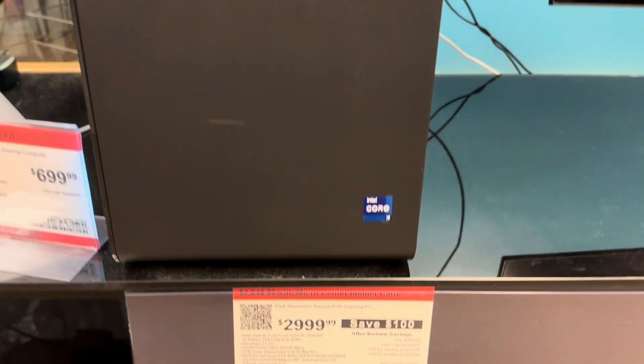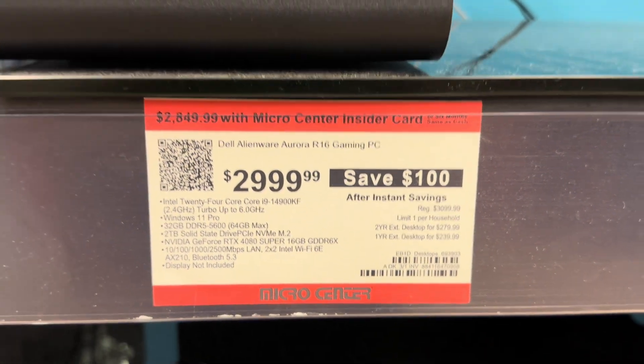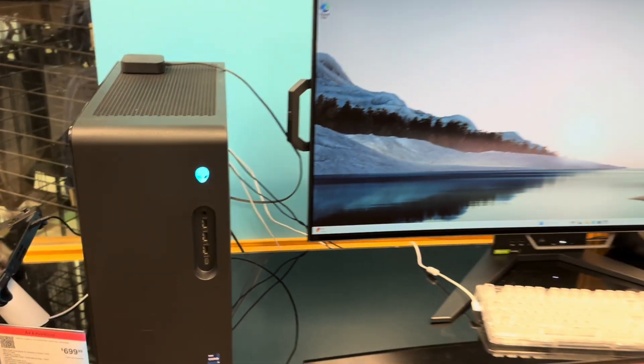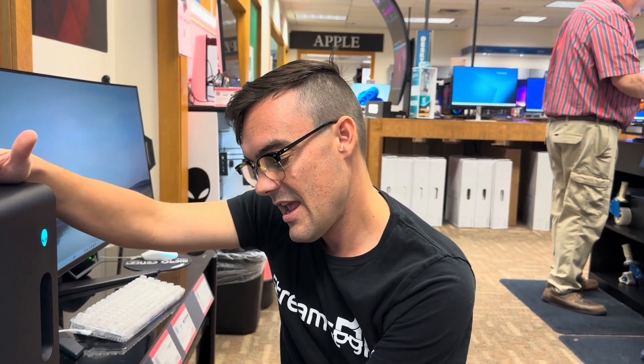We actually just bought a couple of these at our office — this is the Alienware R16 gaming PC. It's got a 24-core i9 because we needed something top of the line. It's $3,000, has a two-terabyte solid-state drive, 32 gigs of RAM — upgradeable to 64 gigs in-store — and an RTX 4080 graphics card. Alienware was recently purchased by Dell, and our company has a contract with Dell, so we went with it.